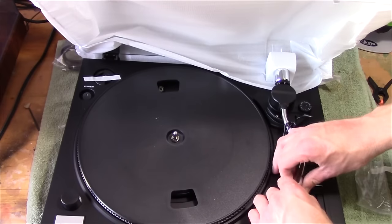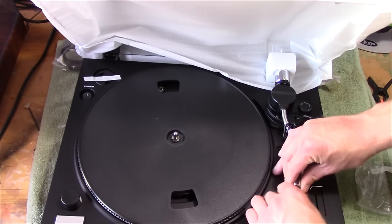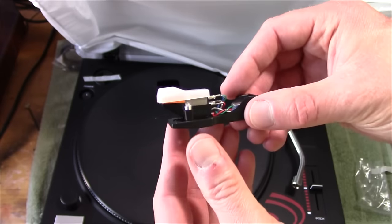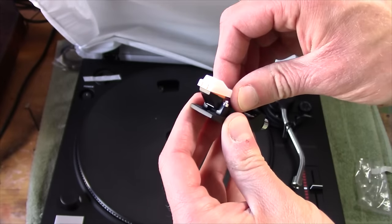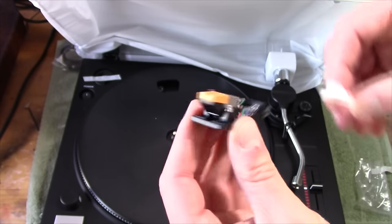And that certainly is metal — that's a real tonearm there. There's a nice little protective cover, so you can upgrade this head shell, or the cartridge and stylus, if you wanted to.